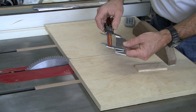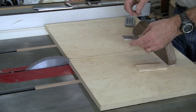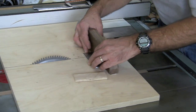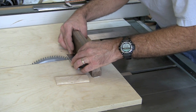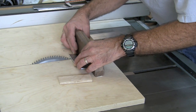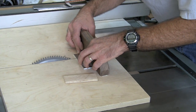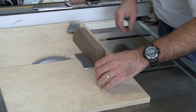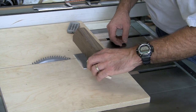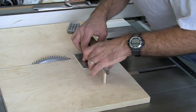Using my caliper, I'll scribe a line to indicate where I want to cut my part to length. I then carefully line up the scribe line with the kerf on the cross-cutting sled and the outside edge of the tooth on the saw blade. This is where I'll set my stop, which allows me to make repeated cuts to the same length.